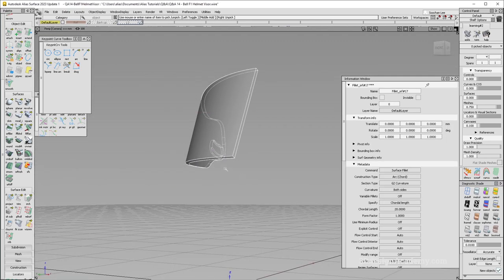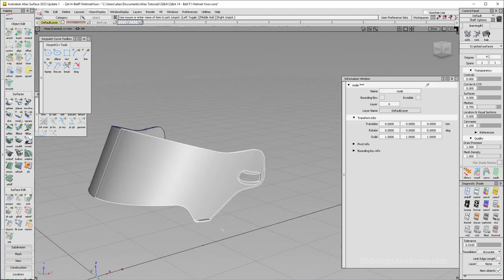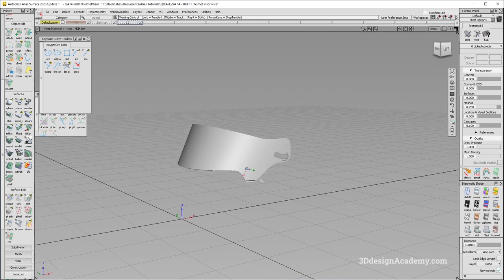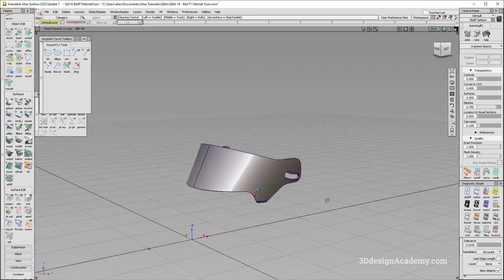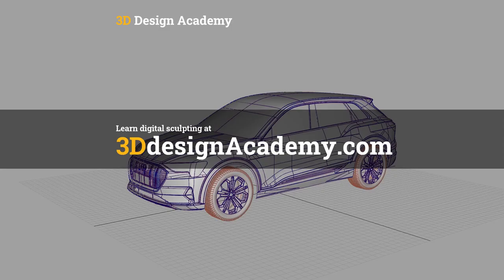I'm going to group this one over here and pick this one. And there you see how you create the visor for the Bell F1 helmet. Looking pretty good. Thank you guys for watching, and see you next time.